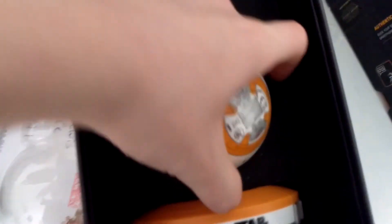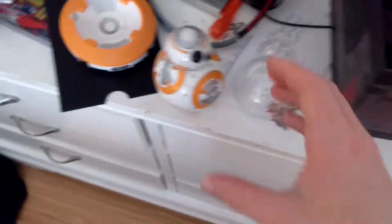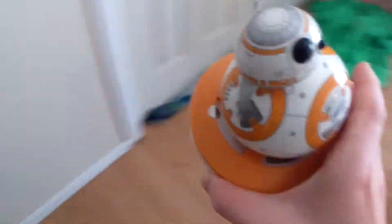So here's his head and his ball. Here's his charging base. The cord — I thought I already had the cord out, but there it is. Let's put it on. There we go — and that's magnetic. I'm going to put him on the charging base.